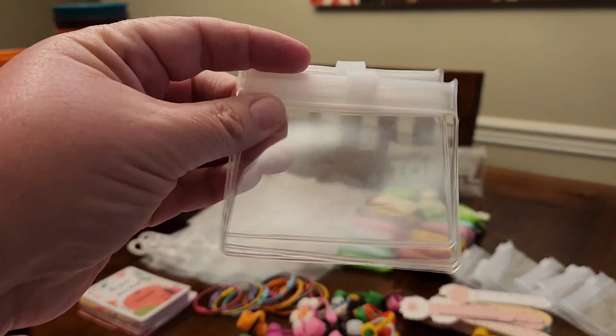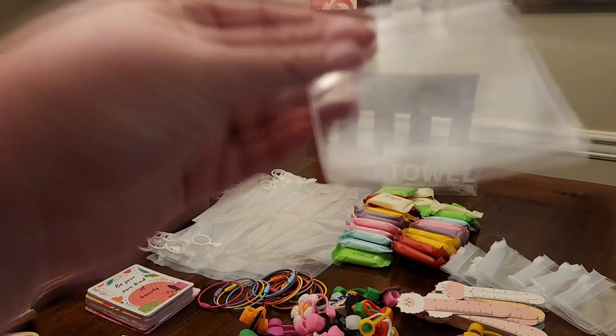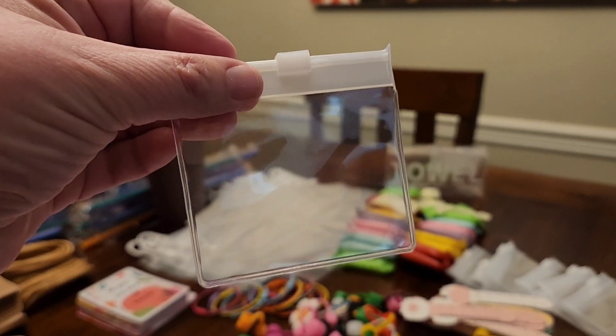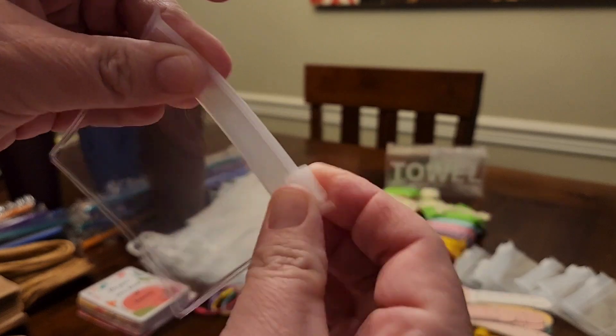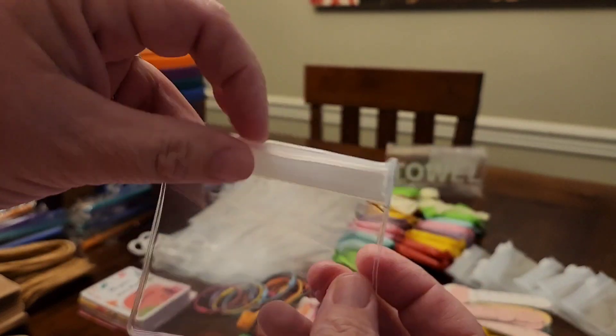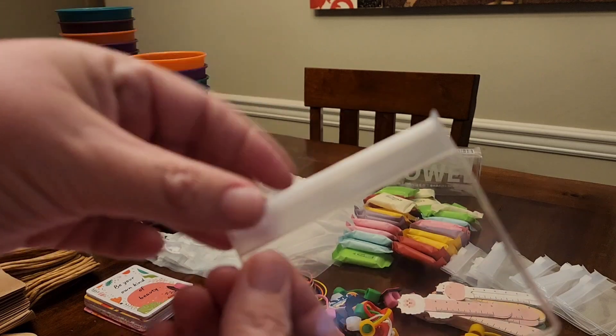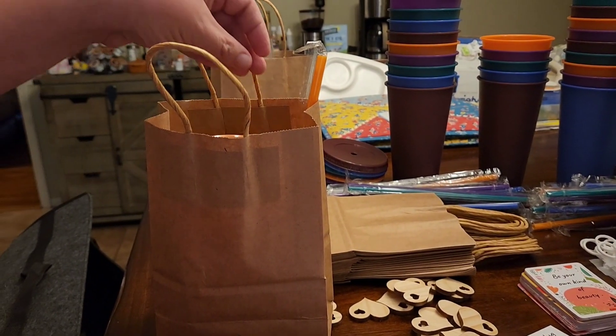We've got these small little bags — you can put your medicine in it, or jewelry, or anything you like. I thought that would be handy to put small stuff in, and you guessed it, it's going in the bag.